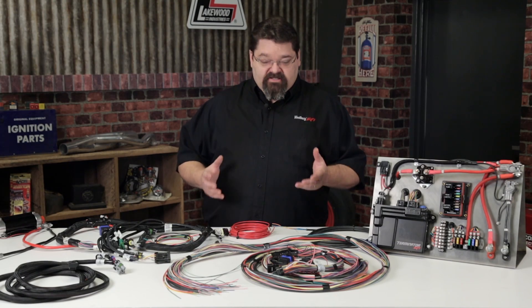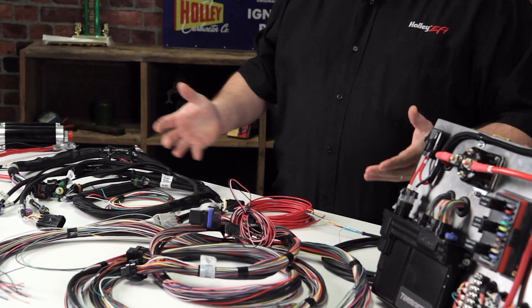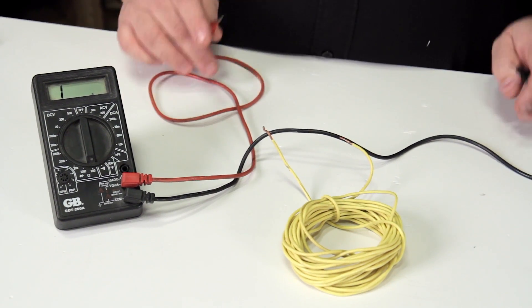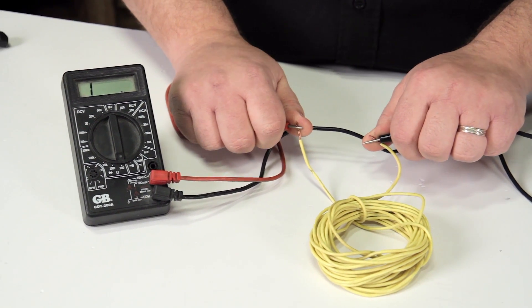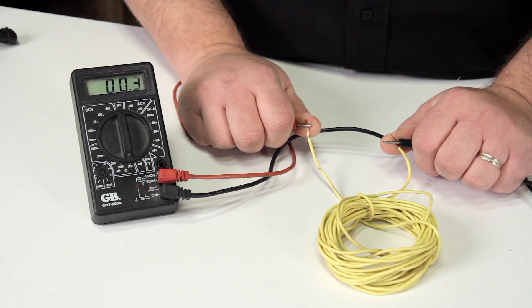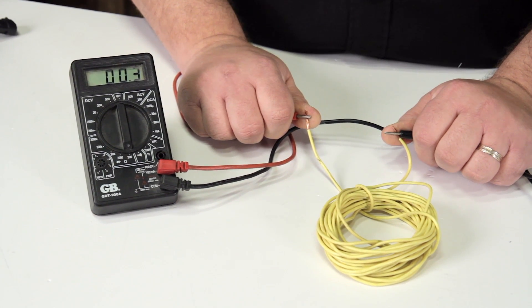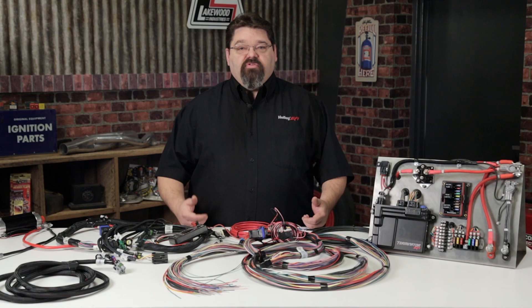Always keep in mind that this calculation does not account for resistance through fuses, relays, connectors, and wiring. It's always recommended to check the resistance of the circuit from end to end using your digital volt ohm meter — check resistance from one end of the circuit to the other and make sure it lines up where you need to be. If the numbers don't add up, you need to figure out what's causing that excessive resistance and make corrections before proceeding.